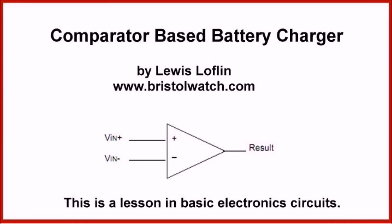Welcome! The subject of this video is a comparator based battery charger. I'm your host Lewis Laughlin. Please visit my website at www.bristolwatch.com for plenty of ideas for hobbyists and junior engineers.